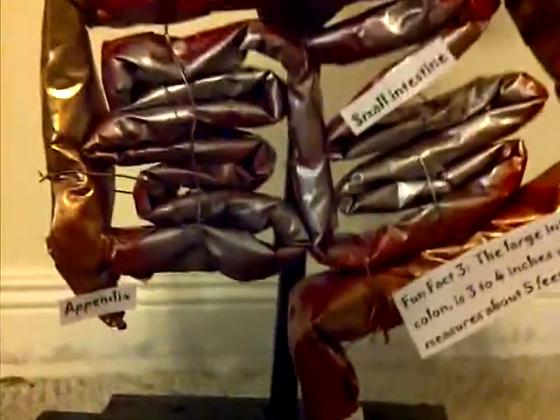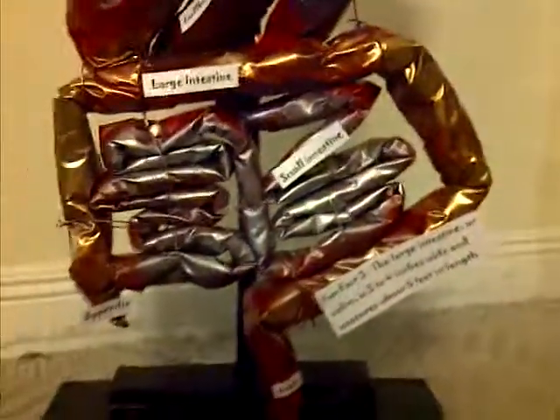And that's our science project. Thank you for watching.